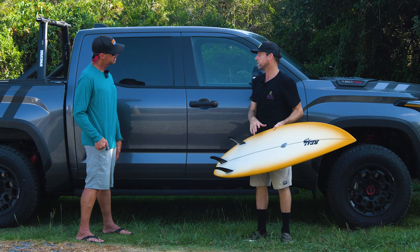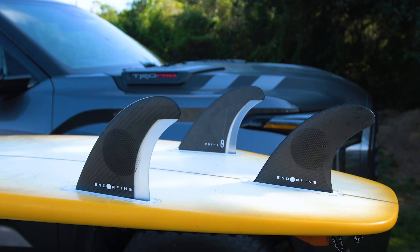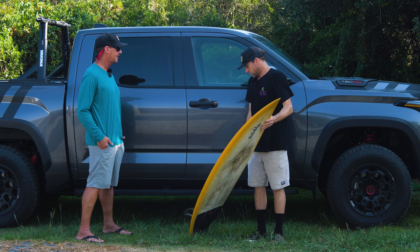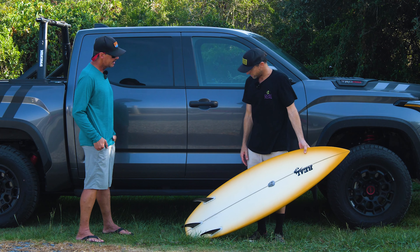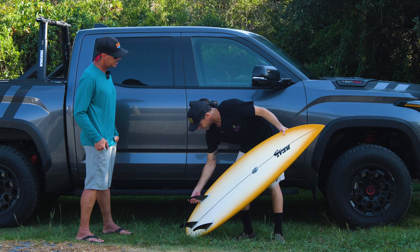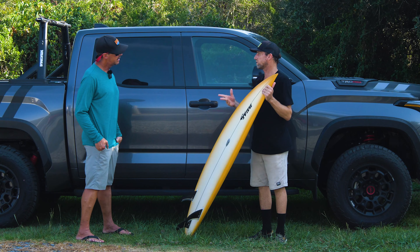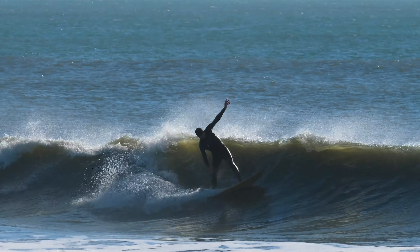How do you like the Endorphin fins? I love them. That's a fin that not a lot of people have ridden — it was new to the market end of last year. What stands out about those fins? They're stiff and fast, but they do have a little bit of give at the very tip. For me, that's key for releasing. For turns and airs, that little bit of release really helps.